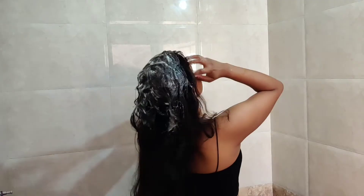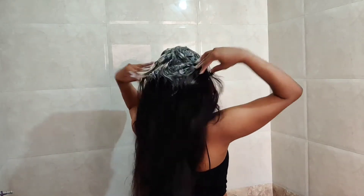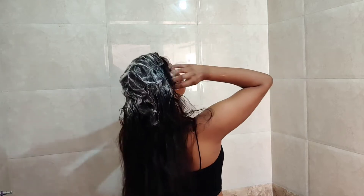I will wash my scalp without going through the hair length. I will let it sit for 2 minutes. What will happen? The oil, dust, and dirt will be removed very easily.